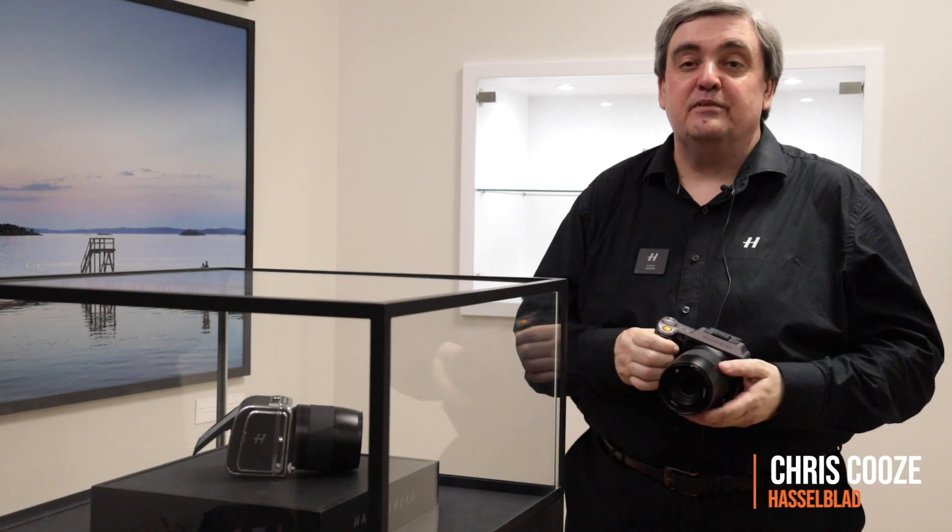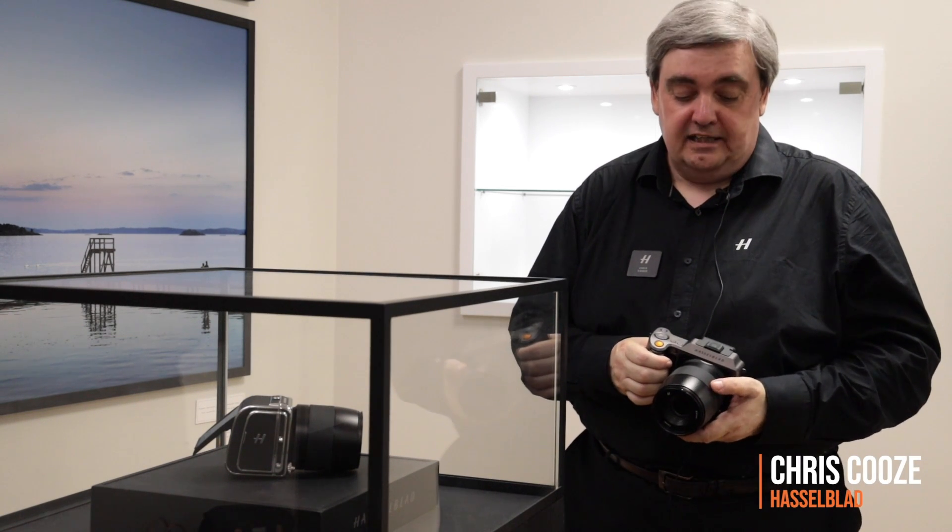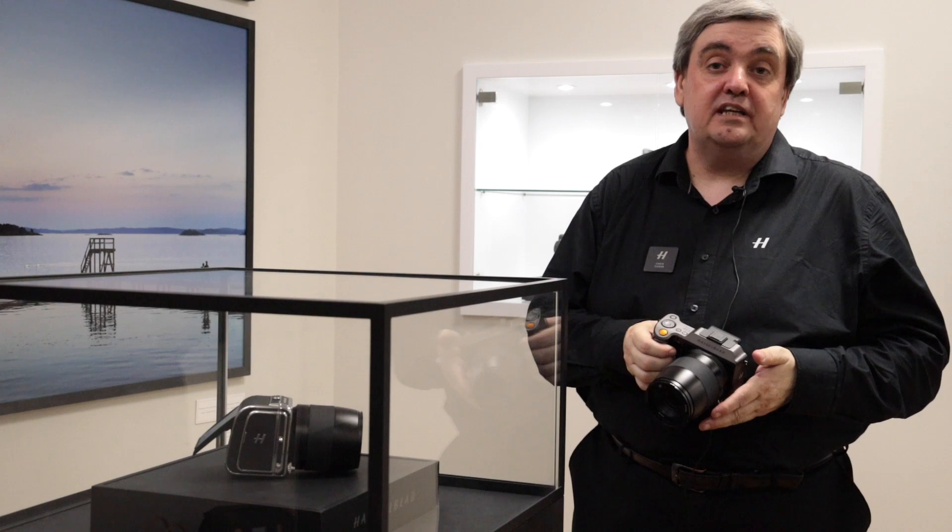Hi, my name is Chris Coos. I'm the training manager for Hasselblad. I'd like to introduce you to the main features of the X1D2.